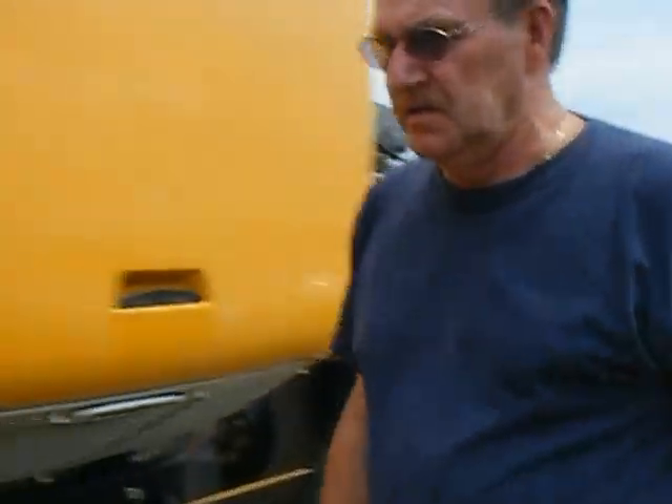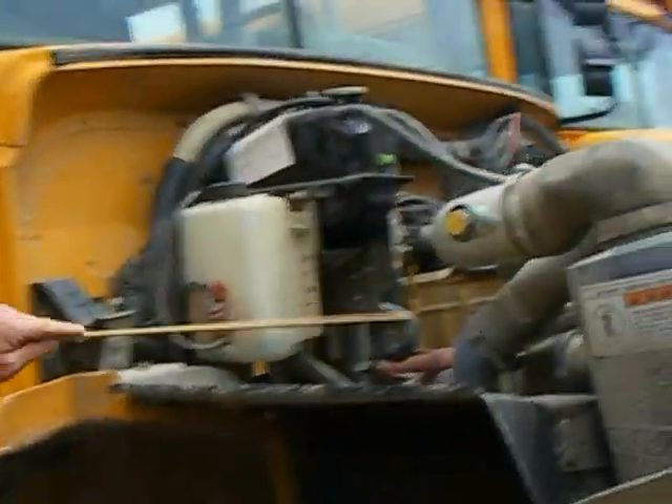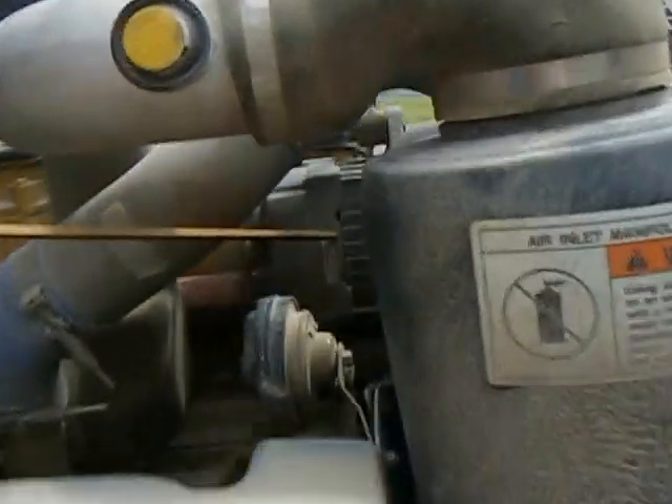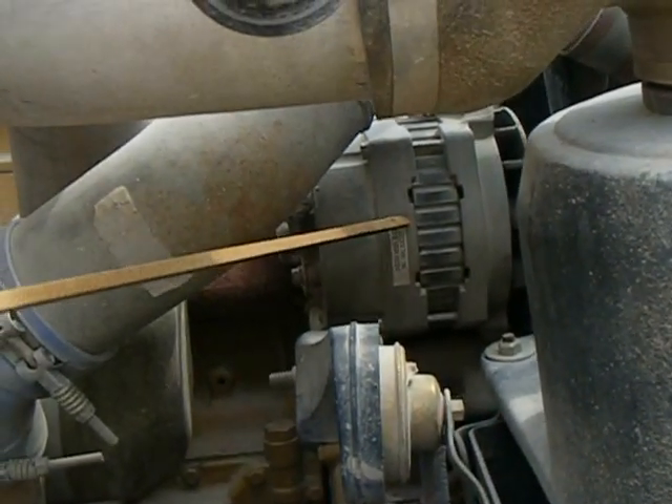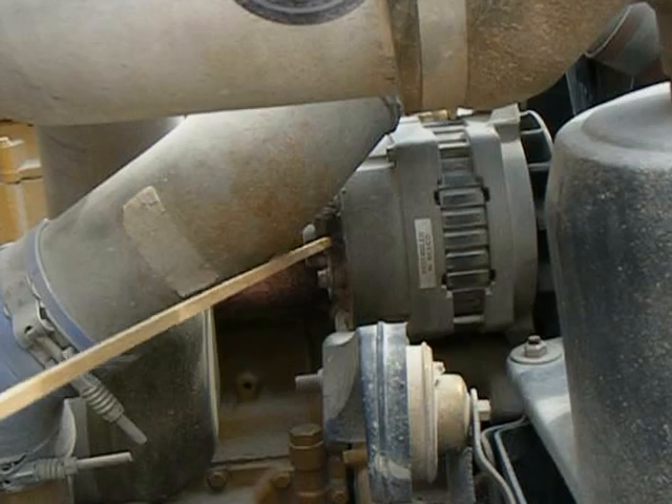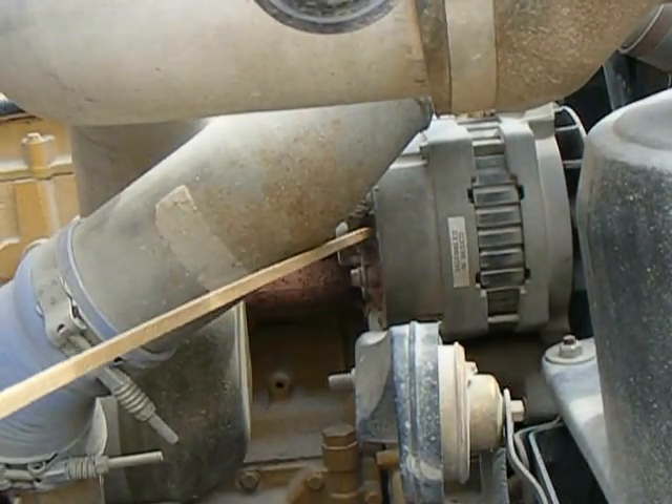The components we're going to check on the engine is the alternator. We're going to check the alternator, make sure it's secure, ultra-tight. We're going to look at the wiring, make sure it's secure, no frayed wires.